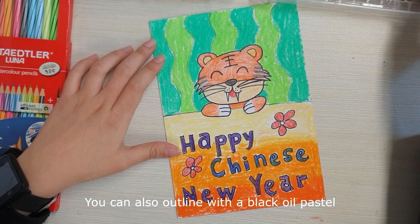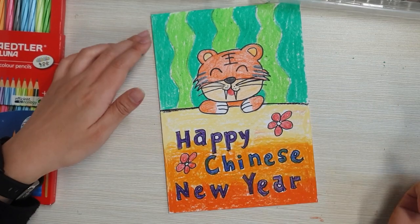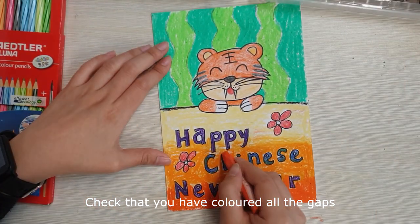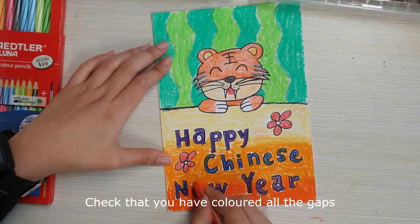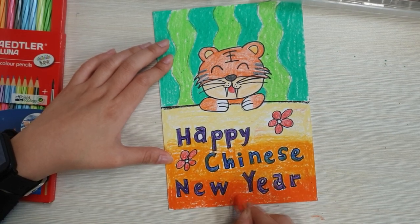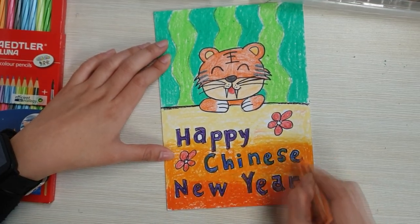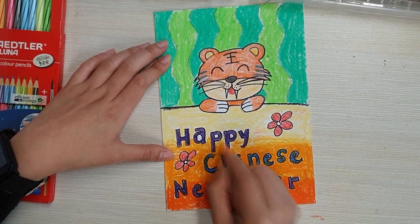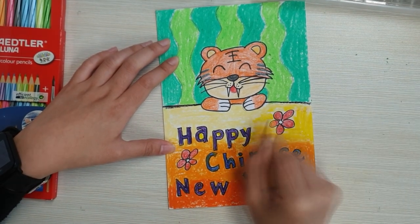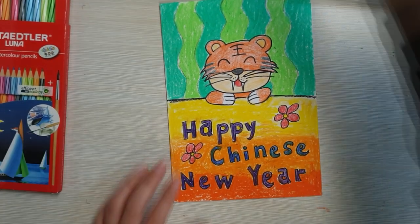You can also outline with a black oil pastel. Check that you have coloured all the gaps.